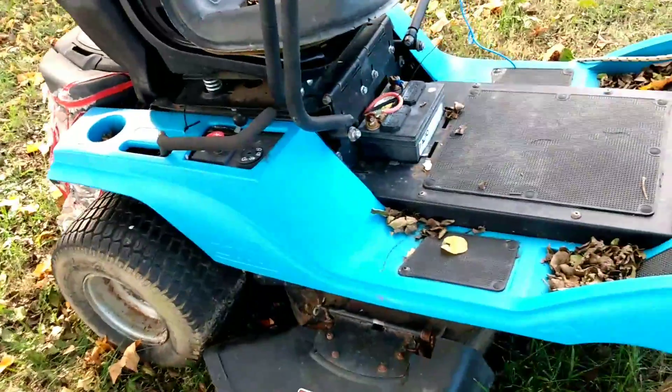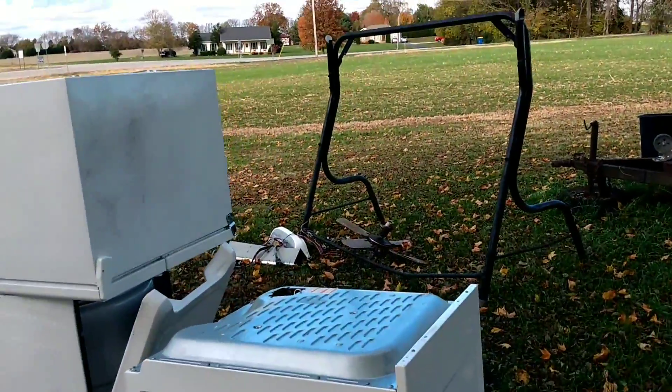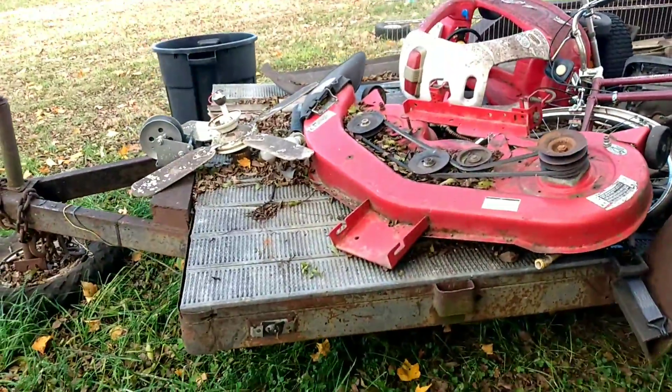It's got a battery though. I gotta sort through that mess on that trailer — I'm gonna start putting new tires and fenders on that trailer and start using that trailer again.